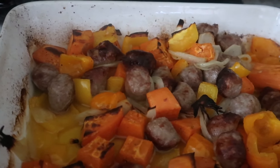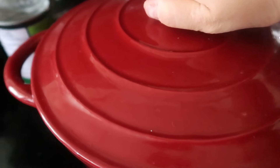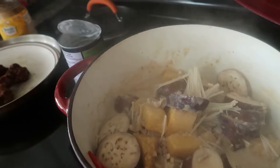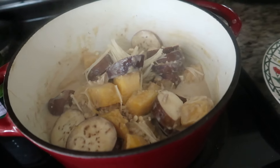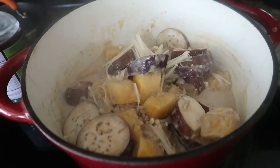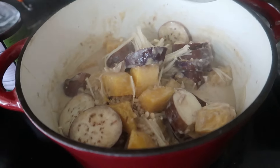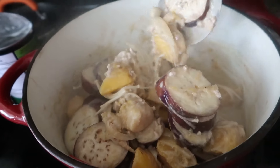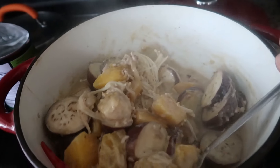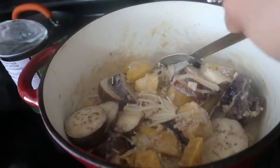I'm preparing what's for dinner tonight — this is ginataang gulay, or vegetables cooked in coconut milk. I have acorn squash, some enoki mushrooms, eggplant, and some ground pork. I'm cooking it in coconut milk and I've added two red chilies.